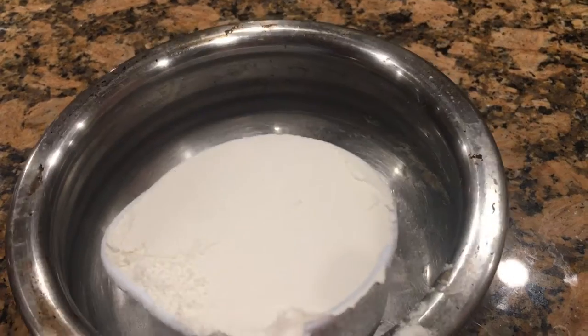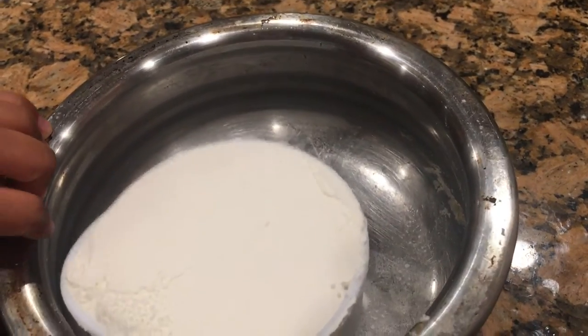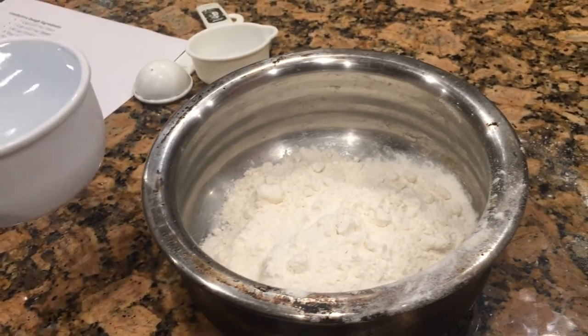Add one cup of flour. Next add one cup of water.